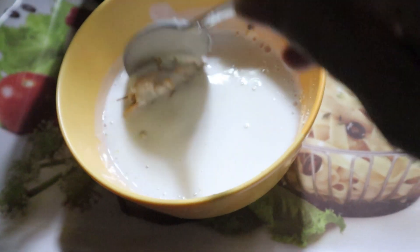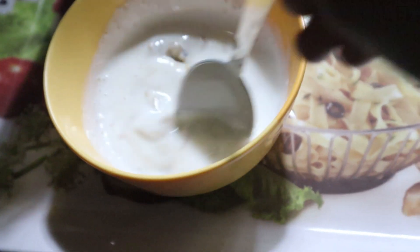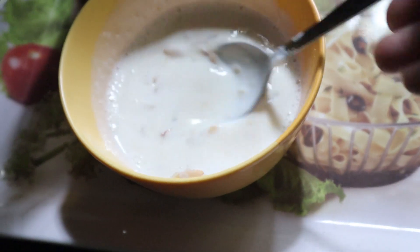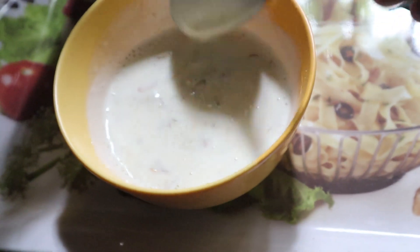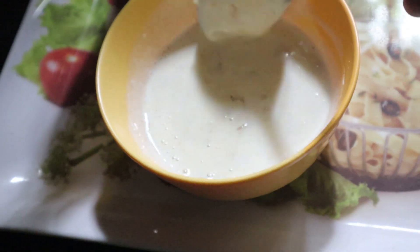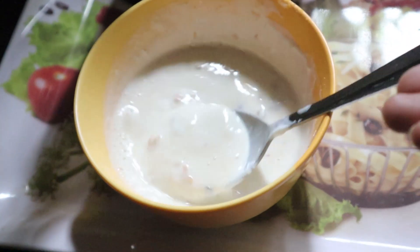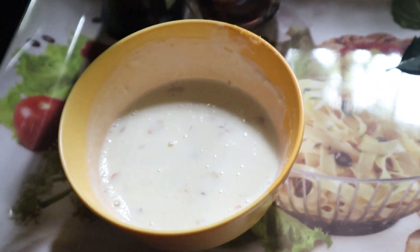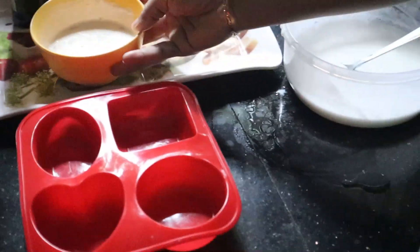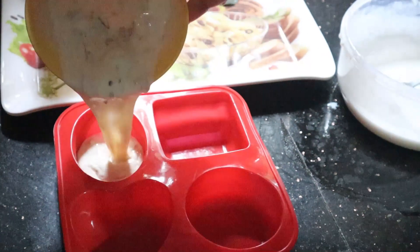Mix it all together, add it all together.